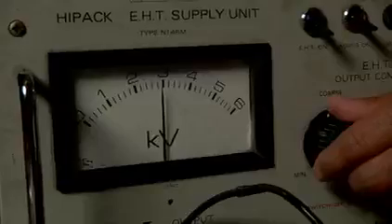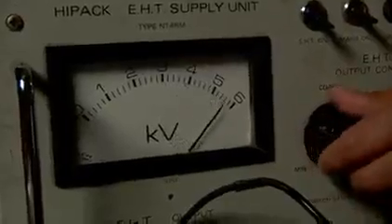You can increase the energy of the electrons by increasing the voltage. You can see that's changed the diffraction pattern — the rings are closer together. That's because at increased energies, the electrons have a shorter wavelength and they're diffracted less by the graphite.